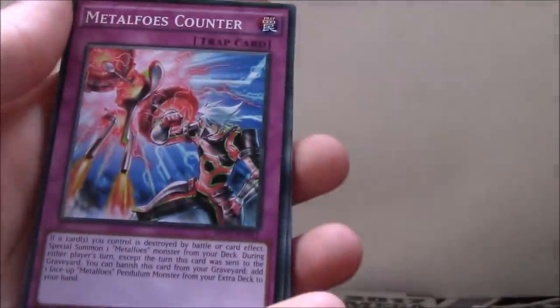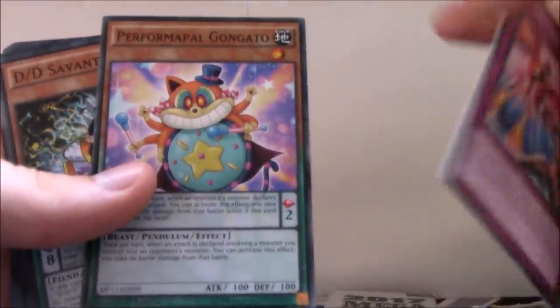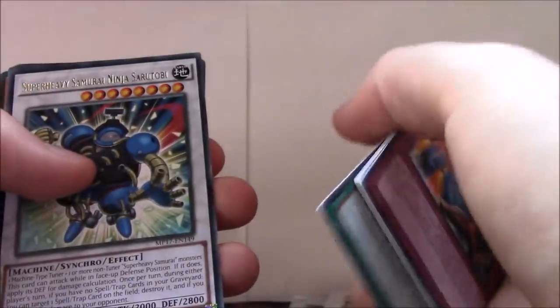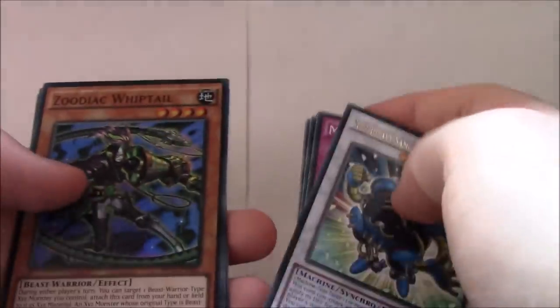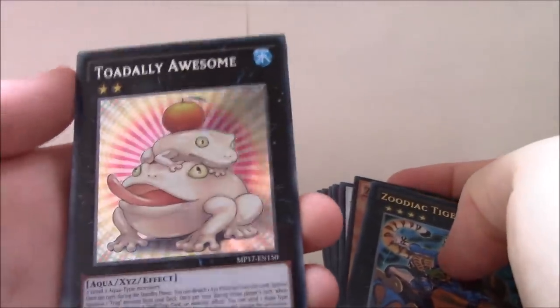Like in the previous one, I'm mainly looking for Magician's Navigation and Dark Magic Circle. In the Kaiba Tin I did pull at least one of those. Let's see what we get here. From the first pack: Metal Foes Counter, Blackwing Tornado, Reverse Wind, Performapal Gongato, DD Savant Nikola, Dino Mist, Finos, Forge of the True Dracos. Rares: Super Heavy Samurai Ninja Sarutobi. Super Rare: Zoodiac Whiptail. Ultra Rare: Zoodiac Tiger Mortar. And then — Secret Rare — Totally Awesome.